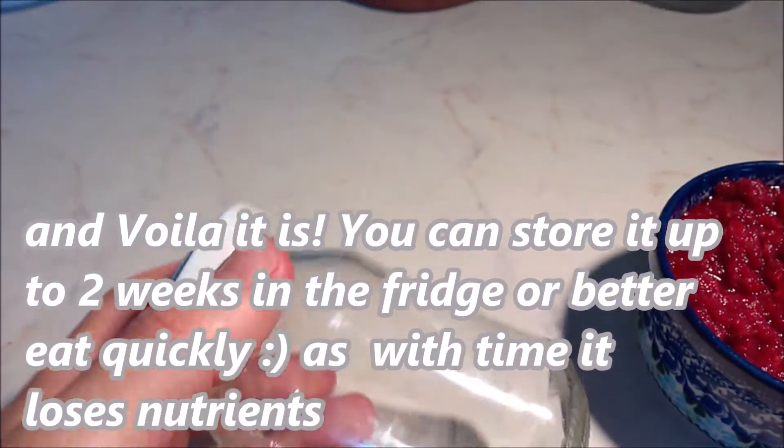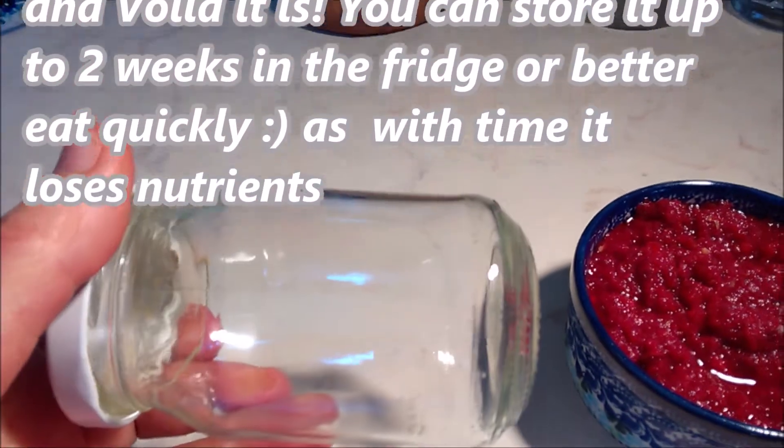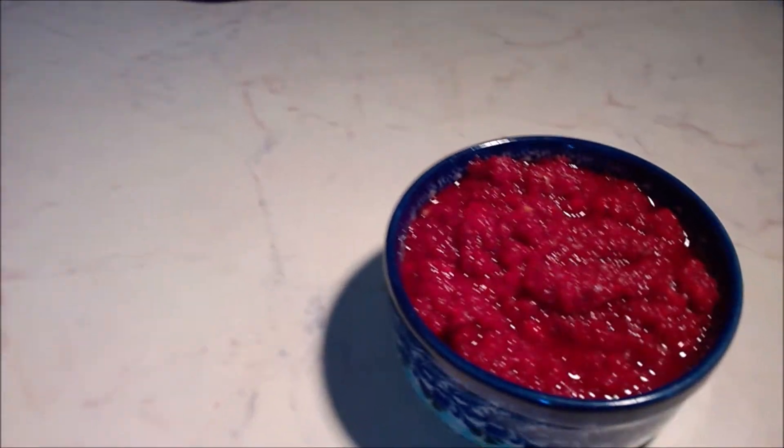And voila! You can store it up to two weeks in the fridge, or better eat it quickly as with time it loses nutrients.